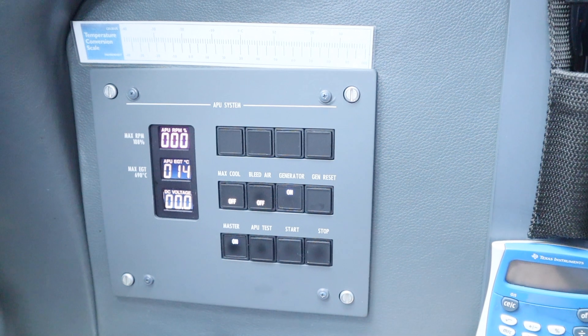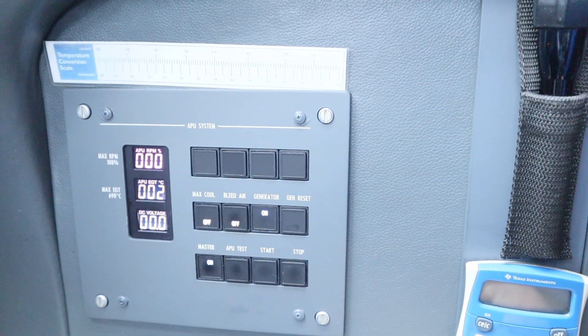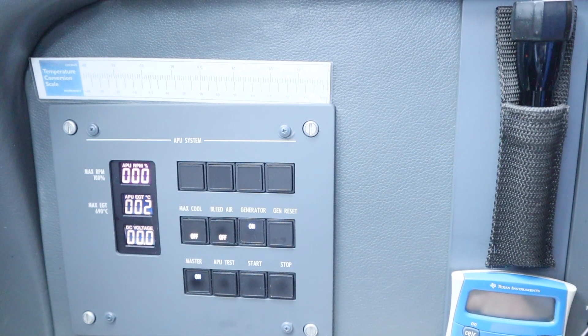We're going to swing over here to the APU panel and turn that on. Now we have to wait about 30 to 40 seconds before the computer checks all the buses.